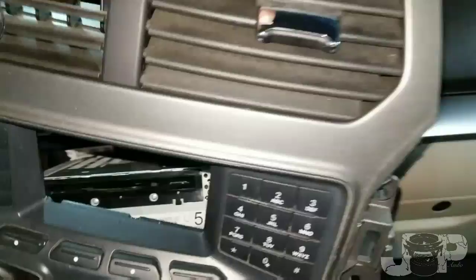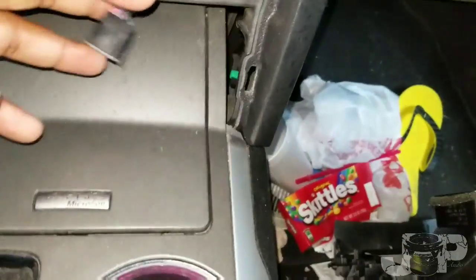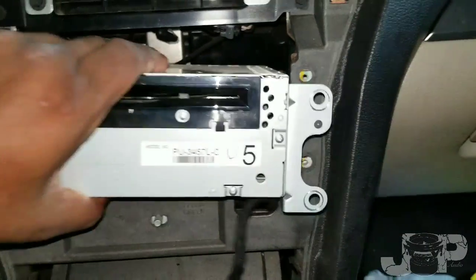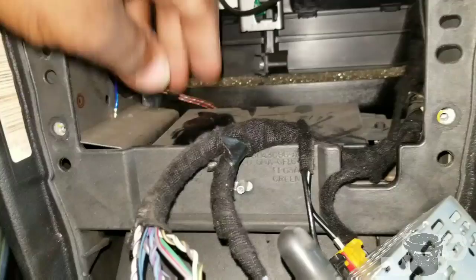Then you have four 7mm screws that are going to take off this whole front faceplate, and you have one harness in the back that controls all these little panels on the AC and all that. That's the small harness right here. Now we're looking at four more 7mm screws — take those four out and boom, we got our radio out.